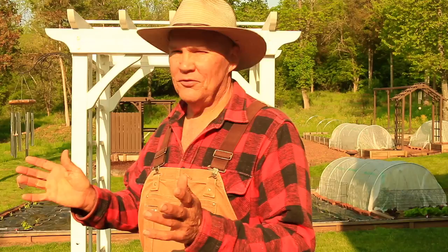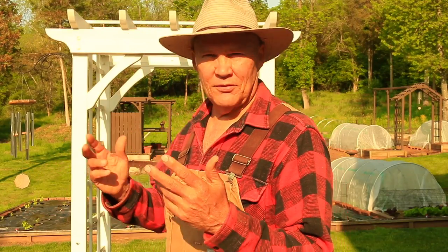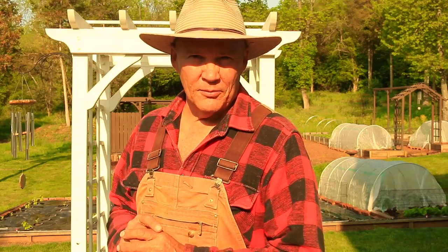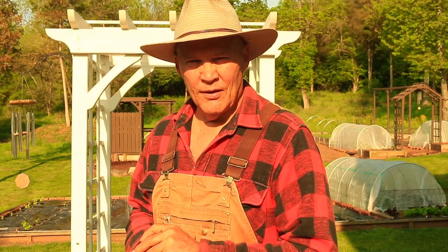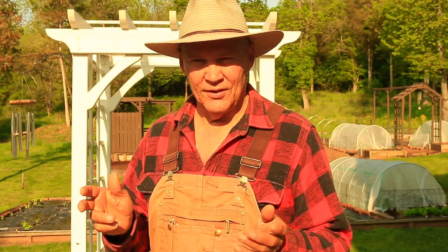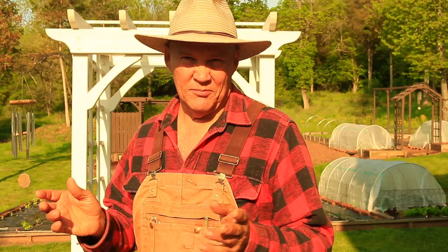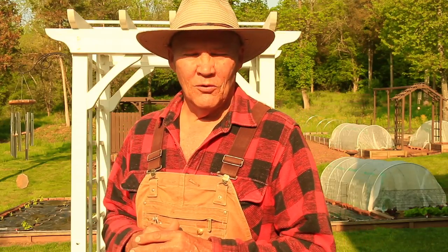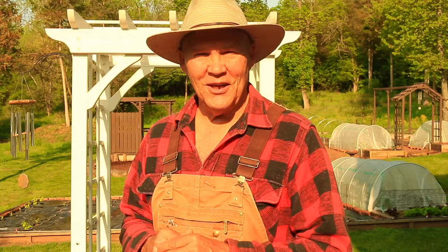The birds are singing their praises, the leaves are coming out on the trees, and the wildflowers are coming out — it's such a beautiful time of the year. But there's one thing I haven't prepared in my garden yet, and that's my garden fountain. Now that it's warming up and the danger of frost has passed, today I wanted to share with you some tips and ideas on how to spring clean your garden fountain.